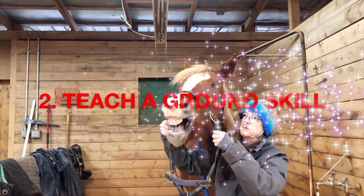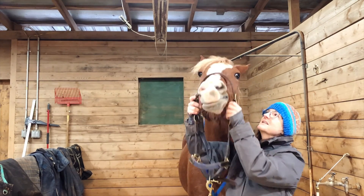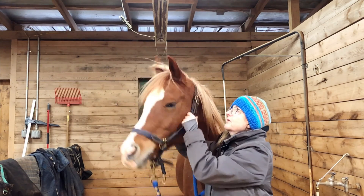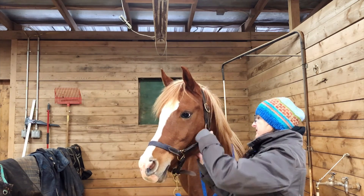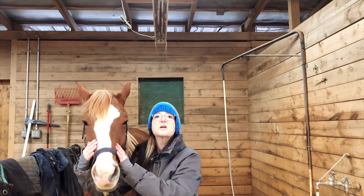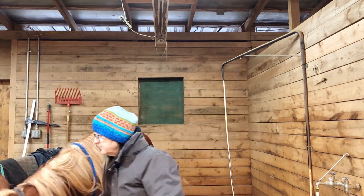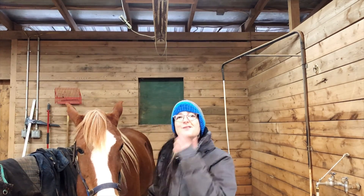The second activity is to teach your horse a skill on the ground, such as lowering their head for the halter. I recently did a video on this and will link it below in the description. I think this is very important — the horse should be able to lower their head when you ask. They should always respond to pressure: if you put pressure on their poll they should lower their head, and if you put pressure for them to move away from you they should move away. This is all part of ground respect and it bleeds over into riding, giving them much more respect for you when you're in the saddle.